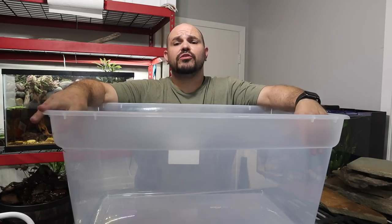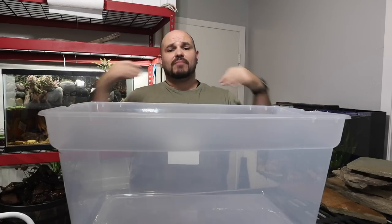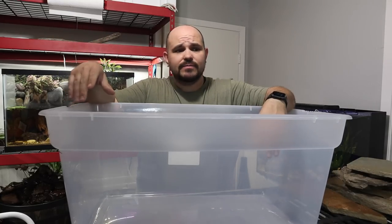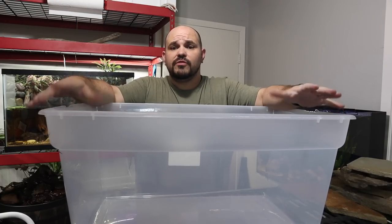Hey, what's going on everybody, we're back for another video. If you happen to be new to the channel, welcome — we're grateful that you're here. My name is Chris and this is the Christopher Scott Channel, where we like to keep fish, do crazy aquascapes, and all kinds of things like that. For everybody else that's back again, thank you so much for joining us.